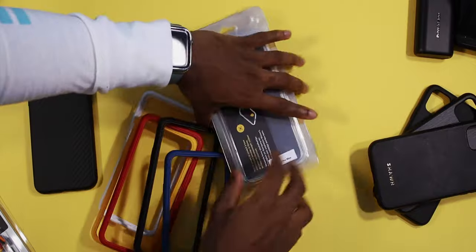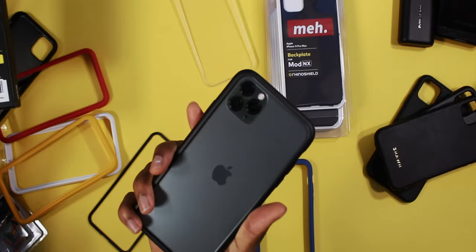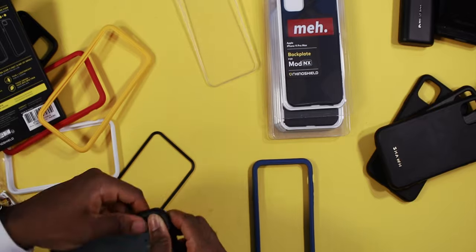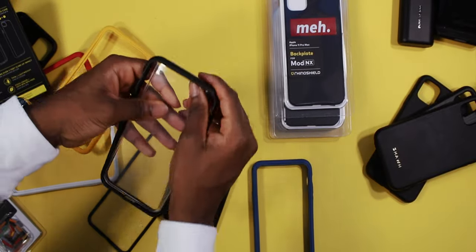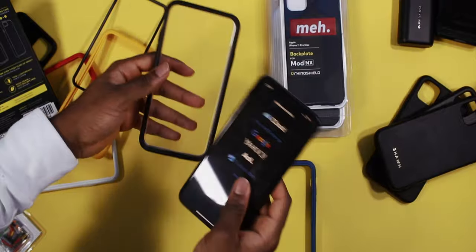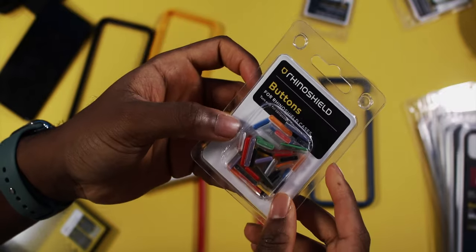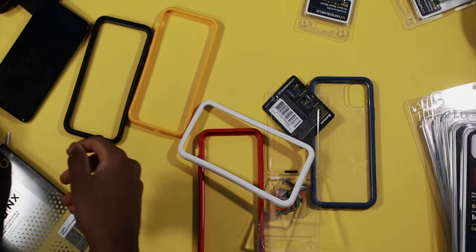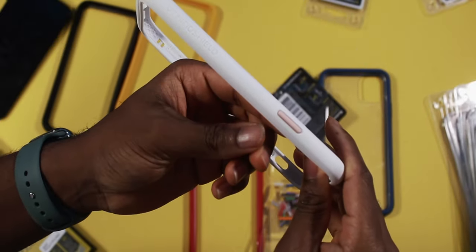These are the bumpers. You can use it as a bumper case where the back is completely exposed — showing the actual back of your iPhone — or you can add a back plate to use it as a full case. The best thing about these cases is you can customize the buttons. You have yellow, orange, and red buttons. All you have to do is take the button off and pop your own color on — just like that. You just changed the color.